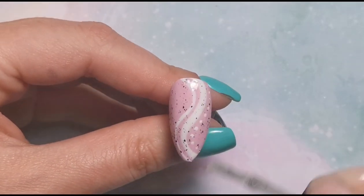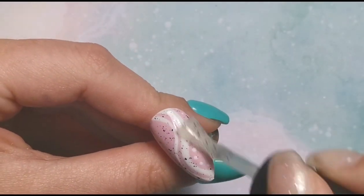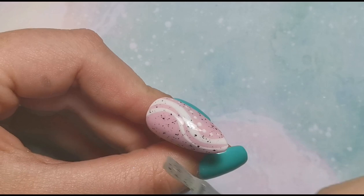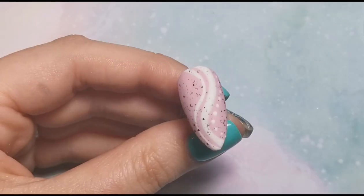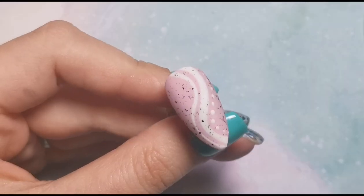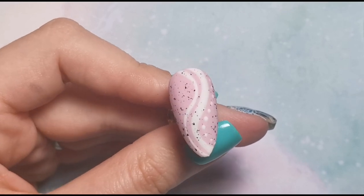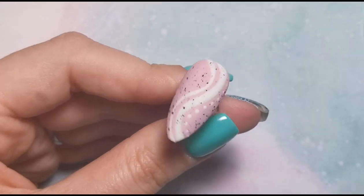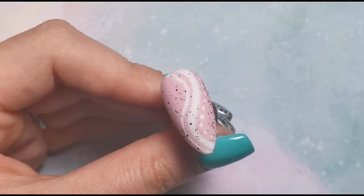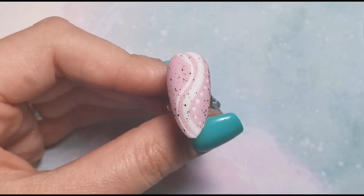Making sure it's nice and even without loads of black bits in one place and none elsewhere. Once I'm happy I'll pop it in the lamp for a full 60-second cure. That's how that one looks - super easy but really effective. I absolutely love this top coat; it gives any color that speckled effect which is perfect for spring, especially for Easter like mini egg nails. Definitely worth investing in. Now let's move on to the last nail.